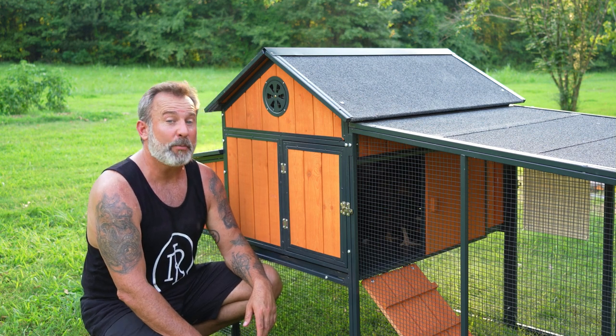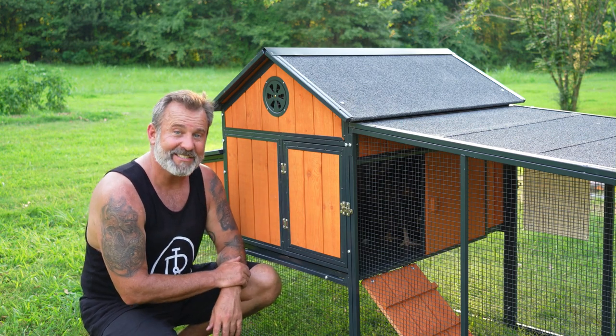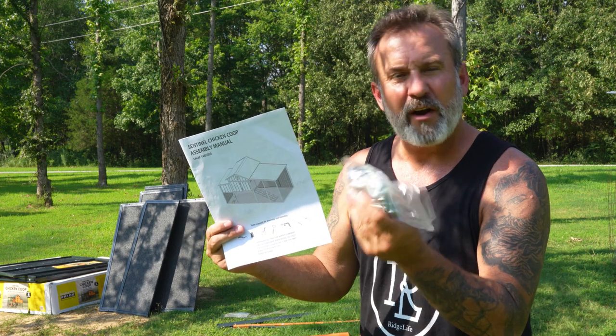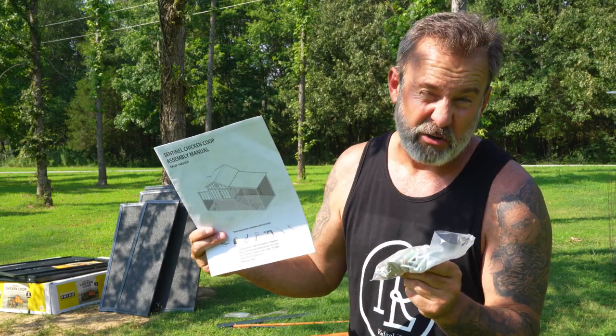Welcome to Ridge Life, I'm Tim, and today we're going to be putting together this Producers Pride Sentinel Chicken Coop. It holds six chickens, very nice. The instructions are pretty easy to follow, just step by step. Hardware is all in one bag - mostly just a Phillips screwdriver and a crescent wrench should take care of almost everything we need to do.